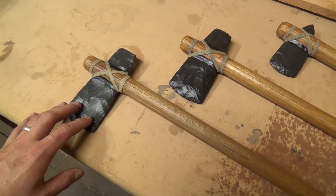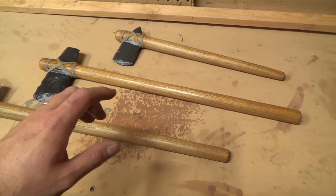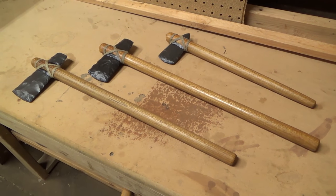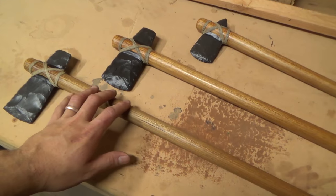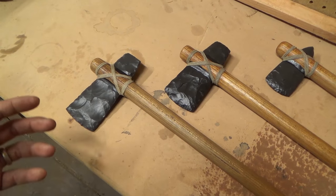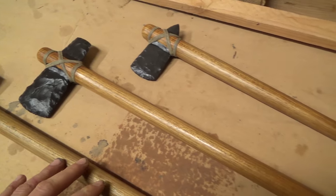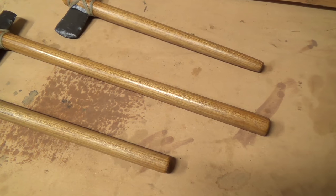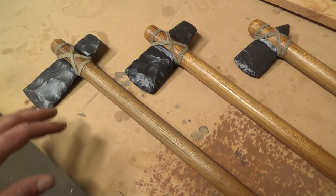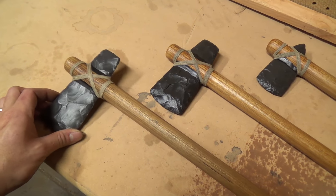Now these are all celt-style axe heads, and they've been inserted into hardwood handles. I've really been liking the broom handles from Home Depot — they're made in Brazil, and they're made of a very tough, very straight-grained hardwood. It's not the easiest to cut and sand, but when you do finish it, it has a really nice natural gloss finish to it. I didn't add any special finish to this — this is just sanded and oiled. It's really tough stuff; it makes a fantastic tool handle.